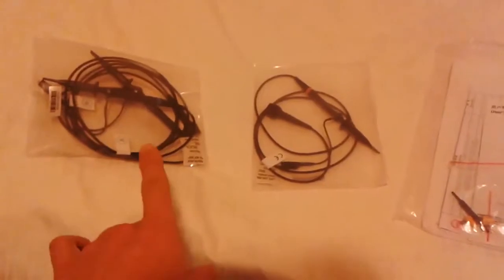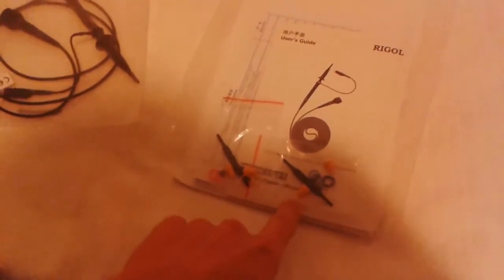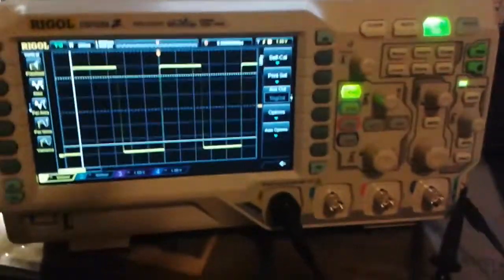Finally the package arrived — the Rigol DS1054Z. I already scaled the probes like it was described in the description. I'm not sure what these small springs and yellow heads are for, but here is the probe, and that completes the last scaling of the probes.